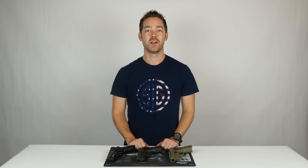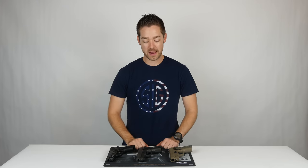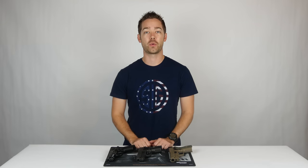Hey guys, John here with Osage County Guns. Last week we shot and published a video on Sig Sauer's P226 and P229 Legion series pistols. We had a lot of great feedback from viewers on YouTube and had some various comments and questions.